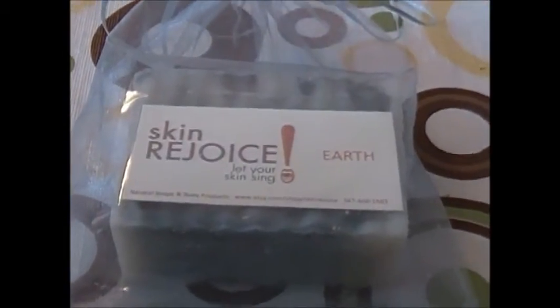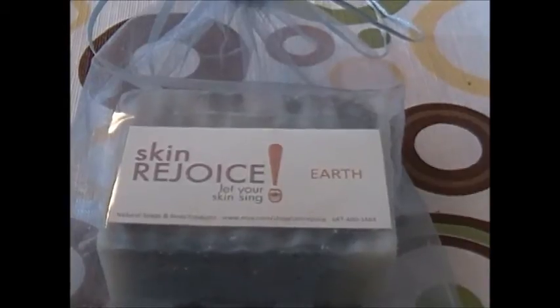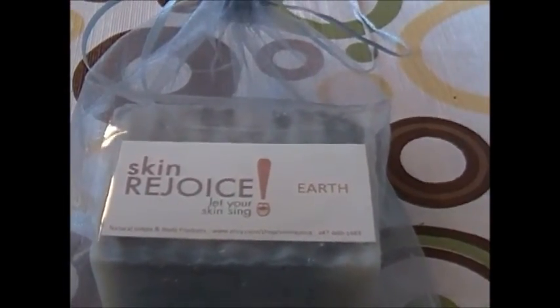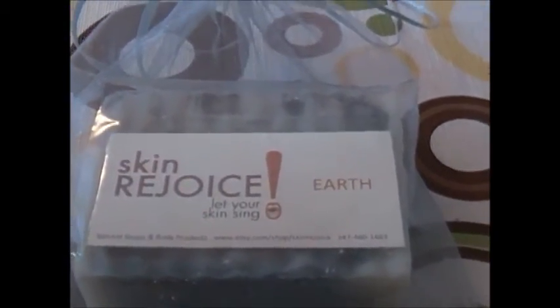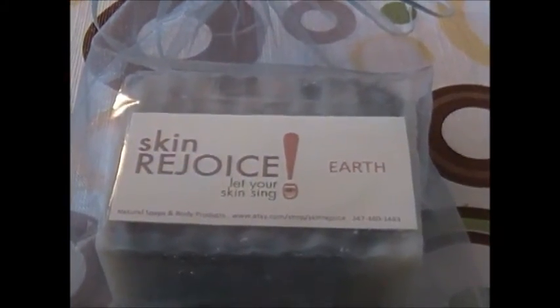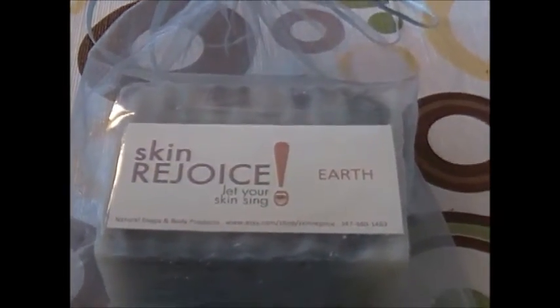This one we call Earth. We originally called it Yin and Yang, and we made it in a circular tube — it was round like the yin and yang sign. But then we decided to make it square, in a loaf, because it's larger. When we made it in the circular tube it was kind of small, so we wanted to make them larger.